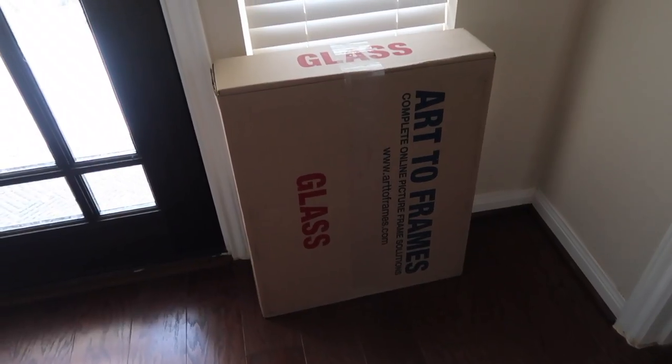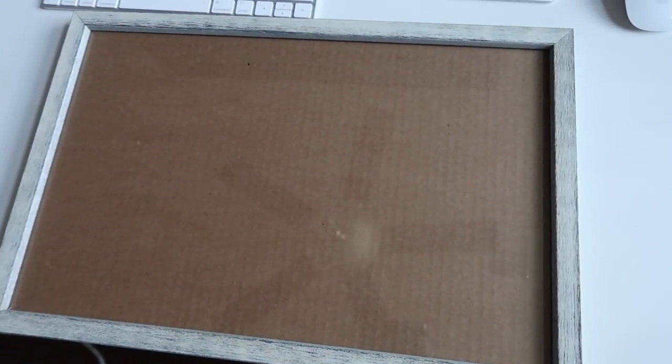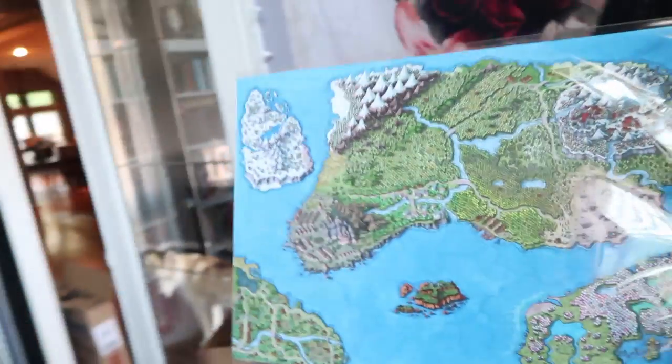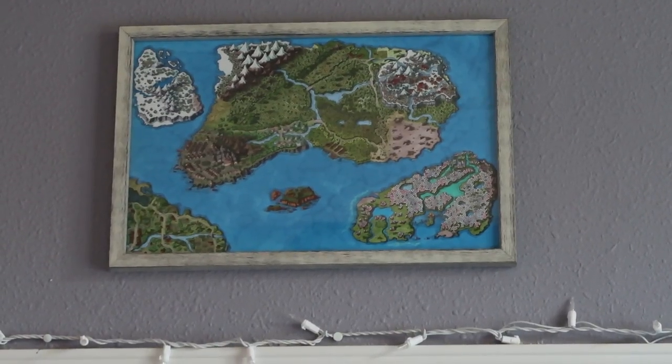I'm going to go ahead and open this and then put my map in the frame. It's got sort of this rustic wood look to it — kind of a white rustic wood. So I'm going to go ahead and put the map in the frame. There it is — I put it right above the doorway. Oh, I love it so much, it looks so so good!